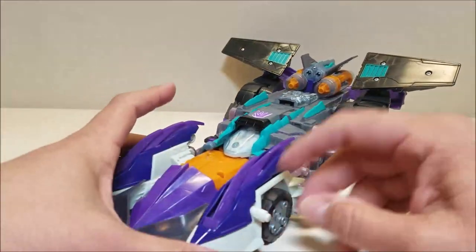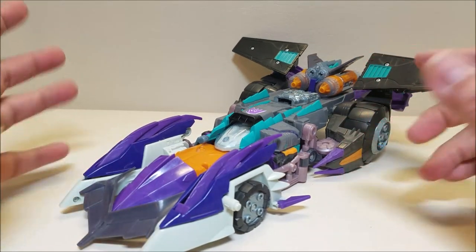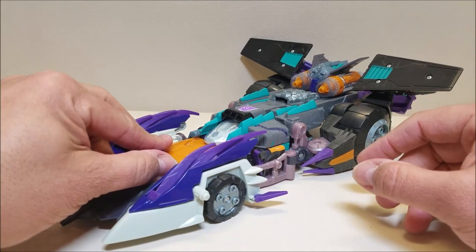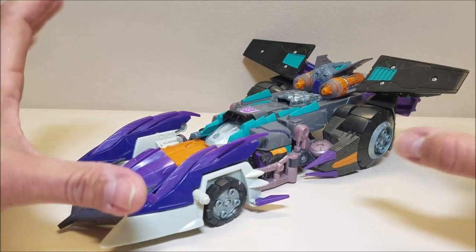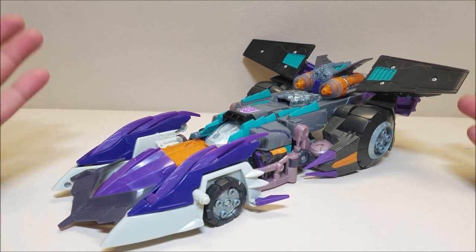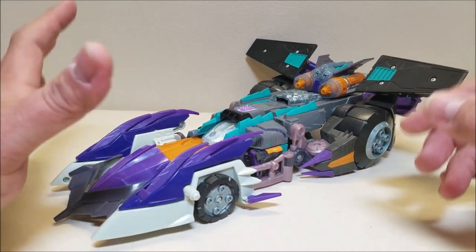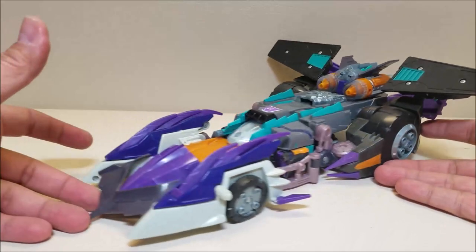Now he did come with a couple of missiles. The missiles would go up here and he did come with a cyber key. Unfortunately I don't have those. I did get this guy used some years ago, loose and used. So he was missing the missiles and the cyber key. I have not been able to track down those missiles or that cyber key, which is really unfortunate. I do have the other two accessories, which we're going to be looking at in a little while. Just absolutely cool vehicle mode.